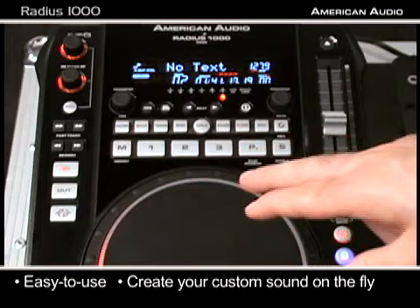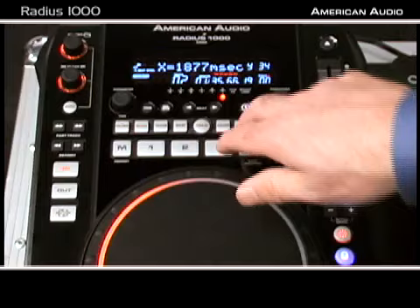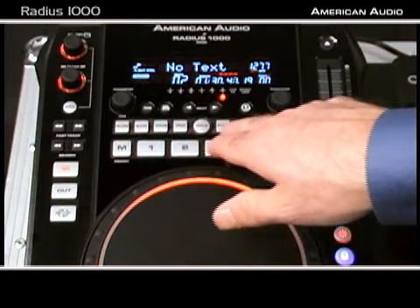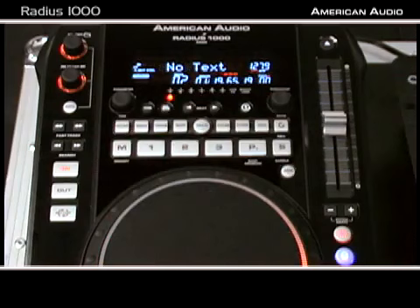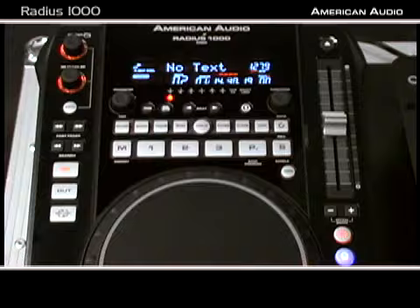What's cool is I can actually do multiple effects at the same time. Whichever effect is blinking is what my wheel and controls are going to work on. For the transformer, you want to go short — there we go. Right at your fingertips: American Audio effects on the Radius 1000.